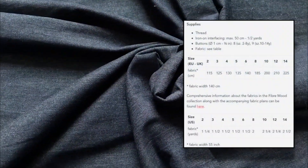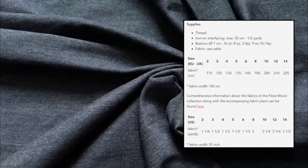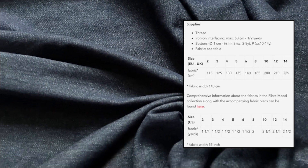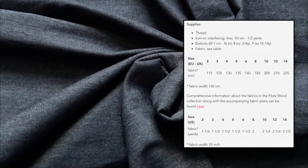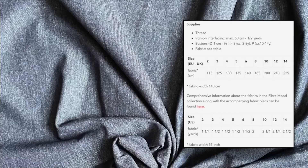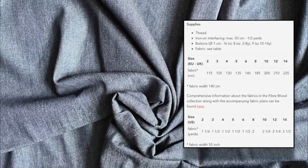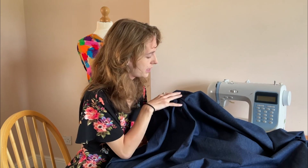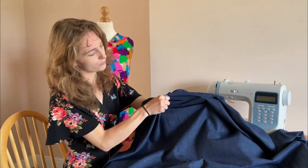The supplies needed include sewing thread, iron-on interfacing with a maximum of 50 centimetres, and buttons in different quantities and sizes depending on what size garment you are making. The fabric has a soft feel for a denim — it can handle wear and tear but is not as harsh or thick as a jeans denim. It is non-stretch, and paired with this pattern it will make a very modern and stylish garment.